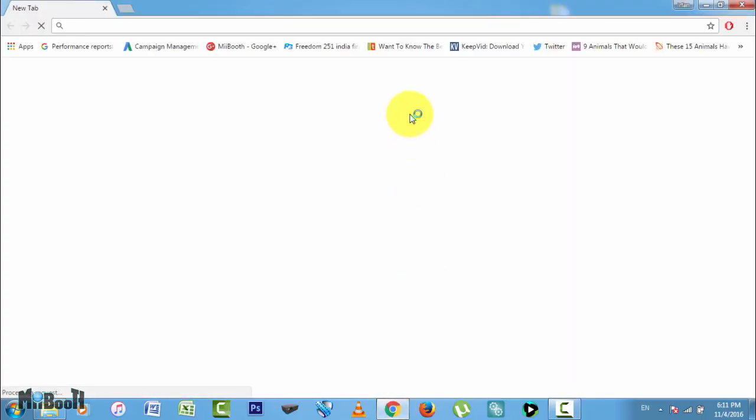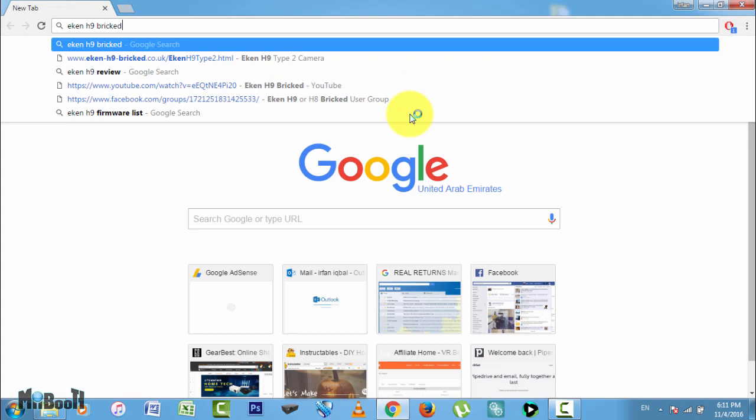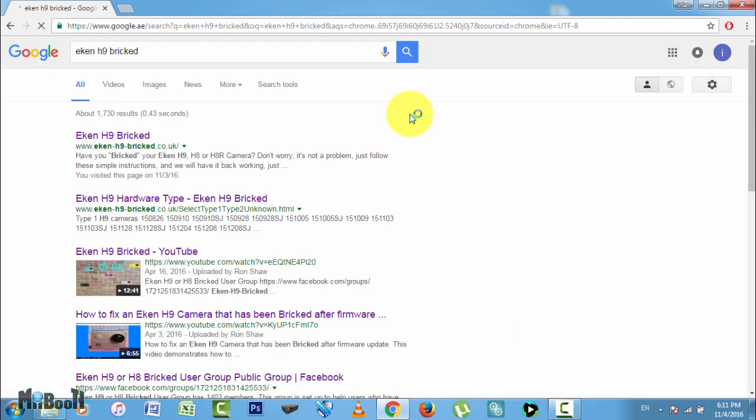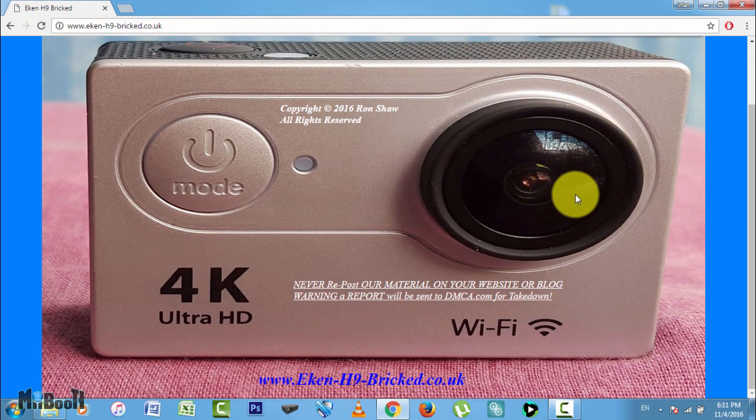First of all, open your web browser and type Econ H9 Bricked in Google. Click on the first link that appears, which says www.econ-h9-bricked.co.uk.